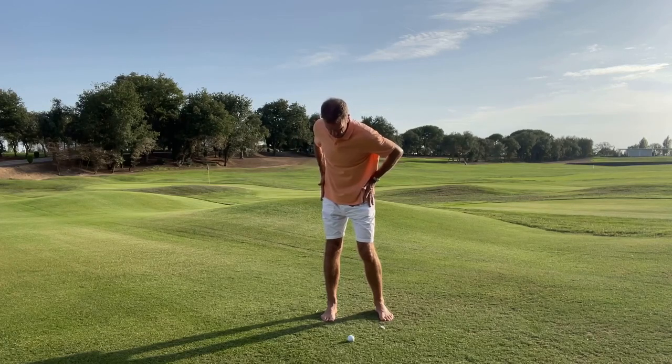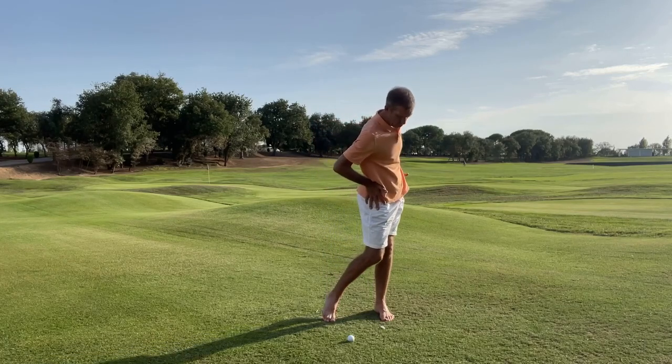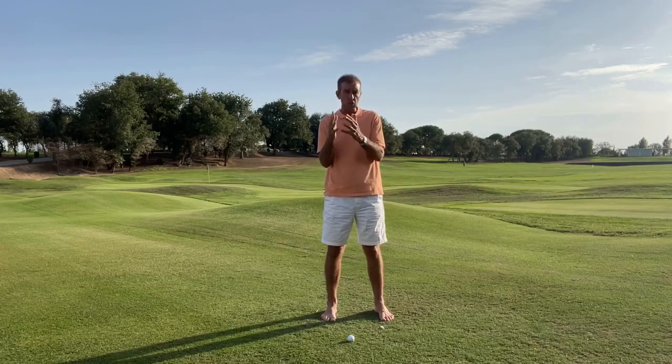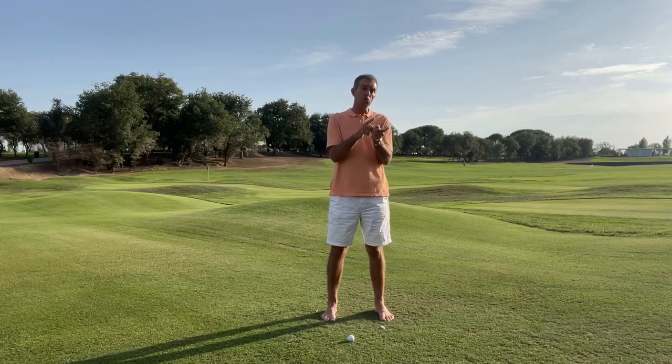It would have gone a little bit, because again, we're blending the two. Then from there, just allow yourself to come back through to the follow through here, into this position here — controlling it. What we're doing here is controlling body weight. That's what we're doing. Now, let me help you understand that by giving you the extremes the wrong way.